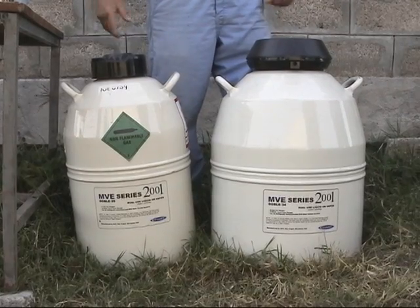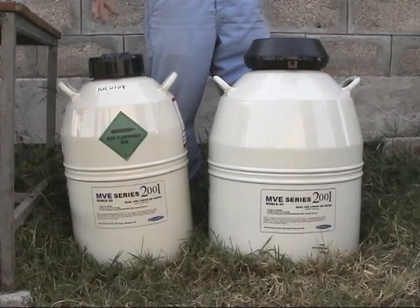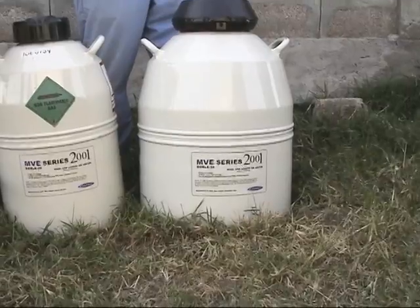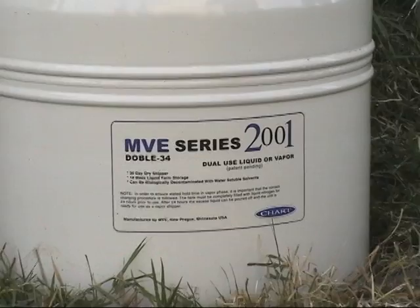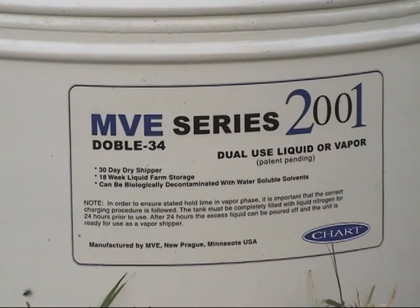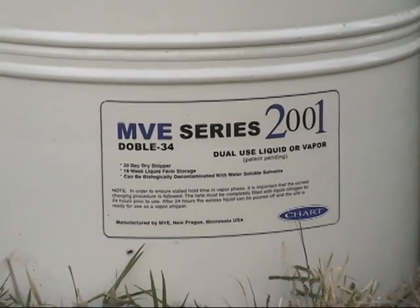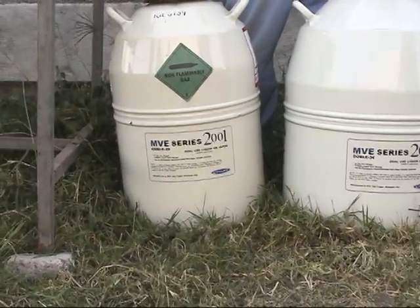There are various manufacturers of these tanks and they come in different capacities. By capacity we mean two things: the length of time the tank will keep your product frozen, and the number of straws that each tank can hold at maximum fill. Usually there is a trade-off — if you have a longer storage time between fills, you have less space inside and can keep fewer straws.